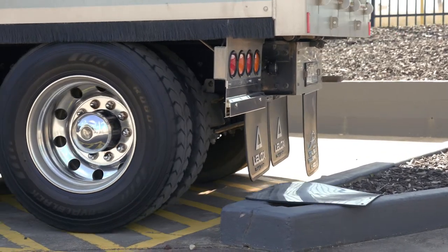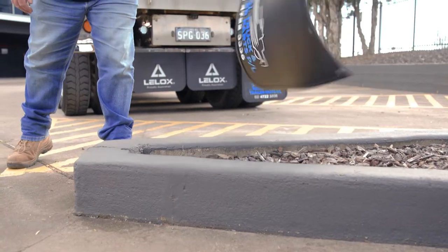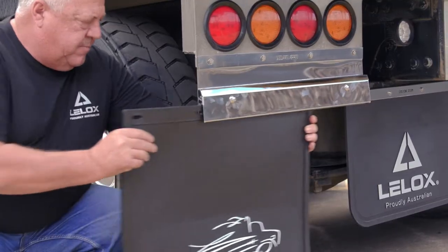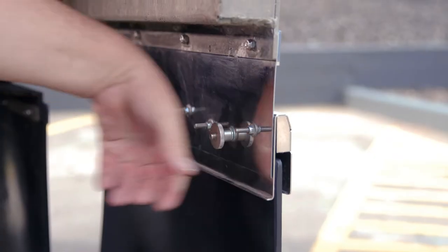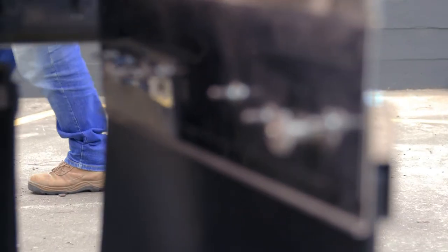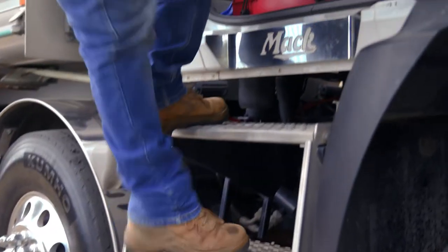When this happens, pull forward, retrieve your mudflap, reinsert the mudflap, tighten the tension bolts, jump back in your truck and drive away — all in under five minutes, damage free.